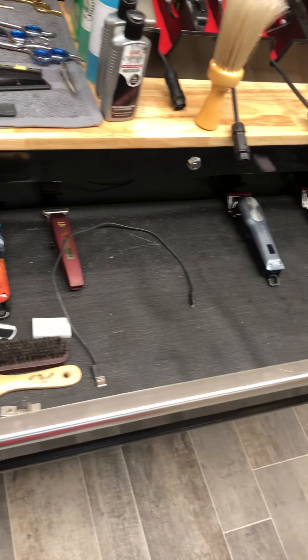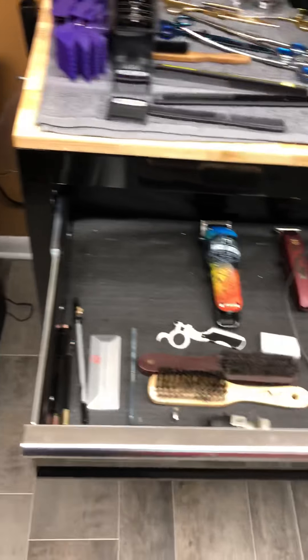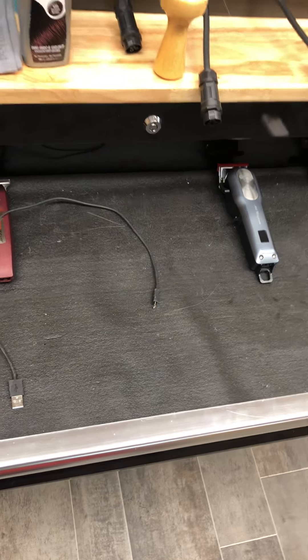Now obviously you pull this out. I have cordless clippers still in there, but I keep those because while these are charging I have something I can use. And when these go dead, I can swap them out there.